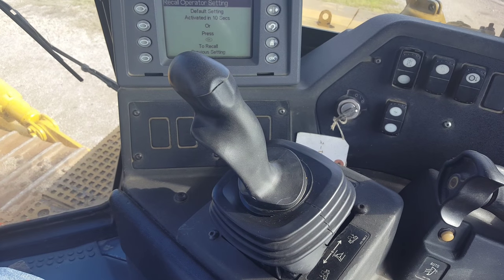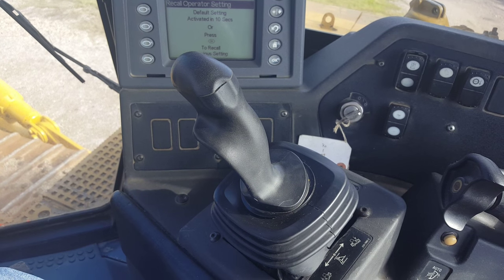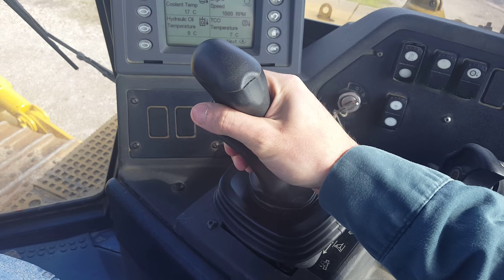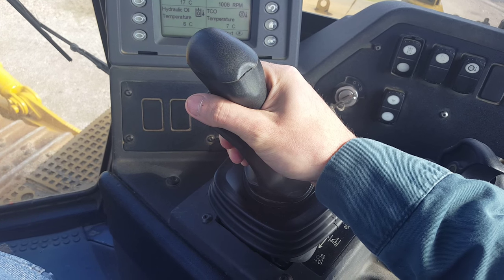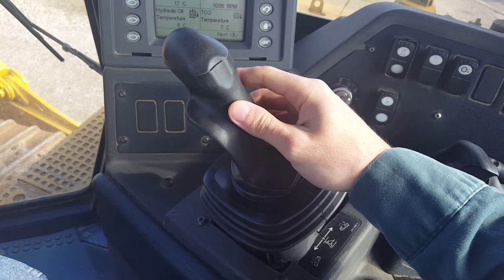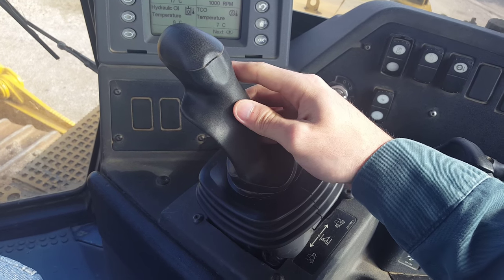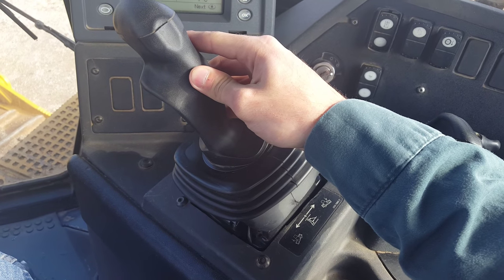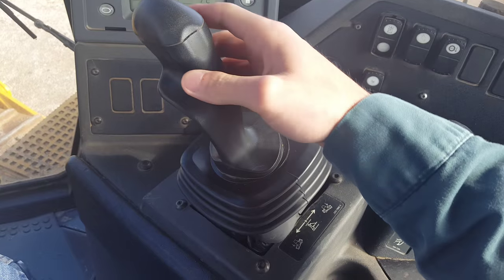Next, I'm going to be demonstrating the basic operation of the dozer blade controls. To lift your blade, you're going to want to simply pull back on the dozer control lever, and this will lift the blade. To lower the blade or return it to the down position, you're going to want to push forward on the dozer control lever, and this will lower the blade back to the ground or into the digging position.